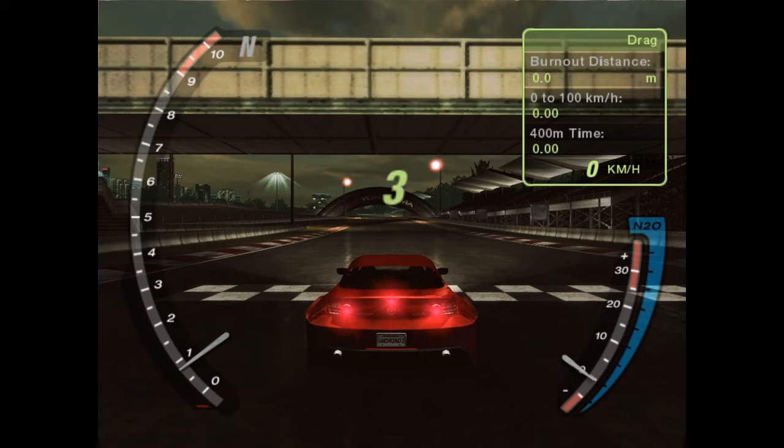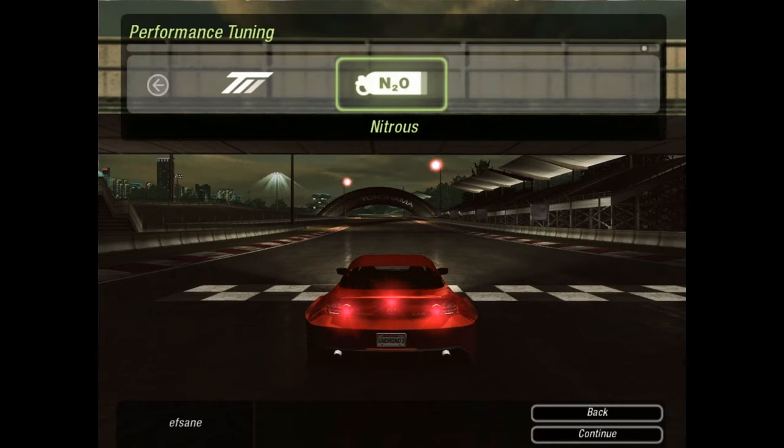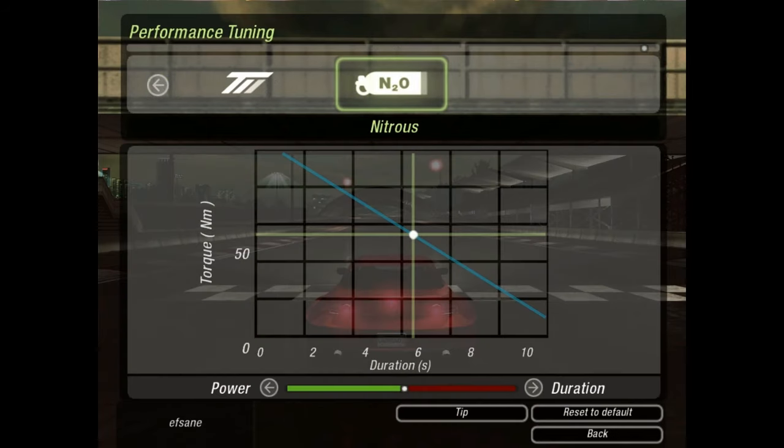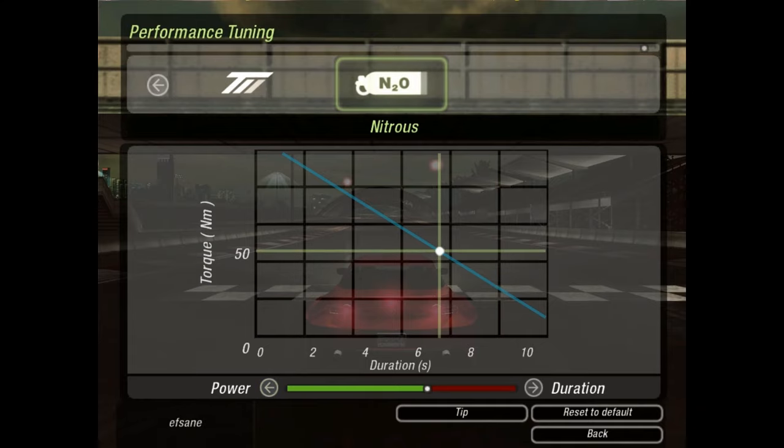So let's head over to tuning — let's see if we can get some extra milliseconds from it. I always prefer to start from the right. This is a 9-second car; it won't help us to do 10 or 11 seconds. I prefer about 6 seconds, so let's go to 6.